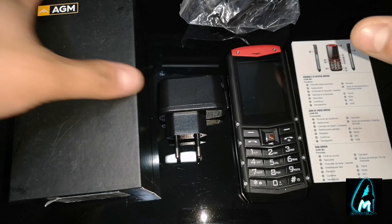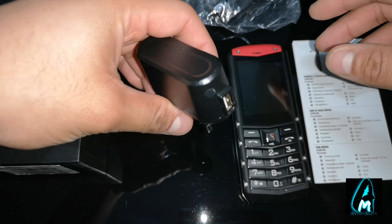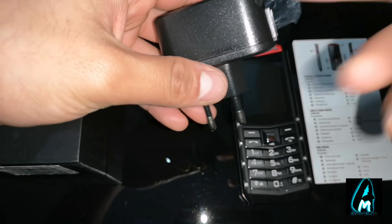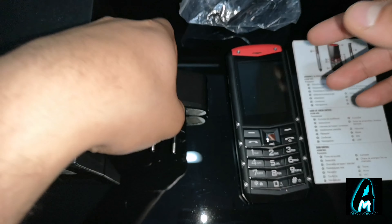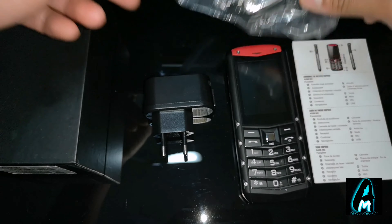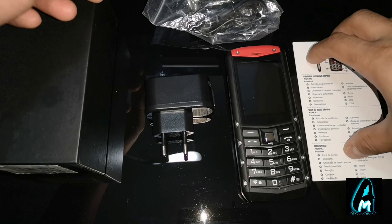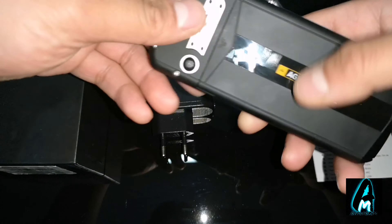What you would get inside the box is a 2-pin charger. If you have a 3-pin one, especially if you live in the UK, you can use your own, but it comes with a 2-pin one. It comes with a micro USB charging cable and a user guide manual telling you exactly what kind of features it has built in, and the mobile phone itself.